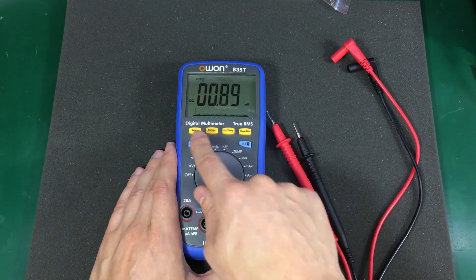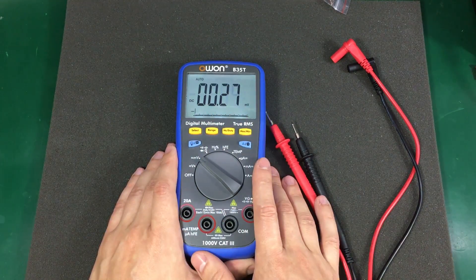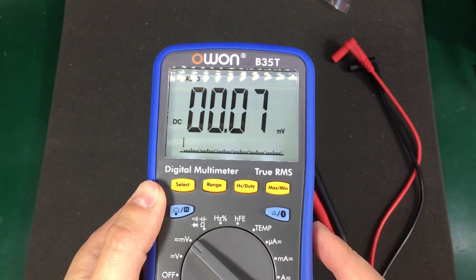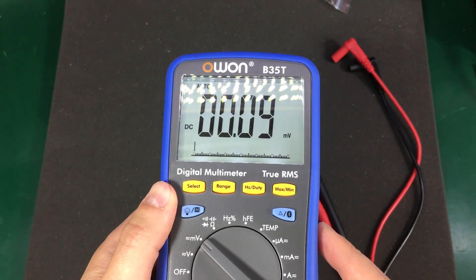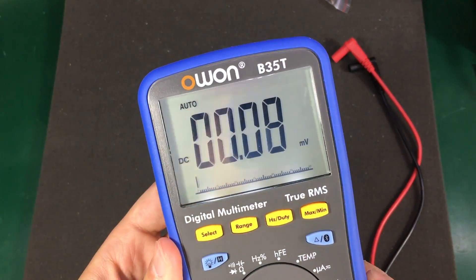First, let me show you the backlight — really, really nice color and even lighting across the display. The display also has big characters, very clear and readable from a distance. The viewing angles are not bad at all. It just left me with a good impression.